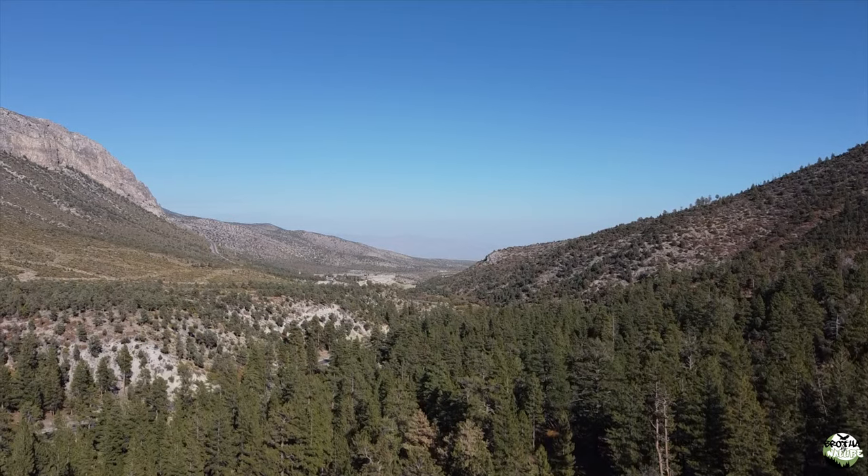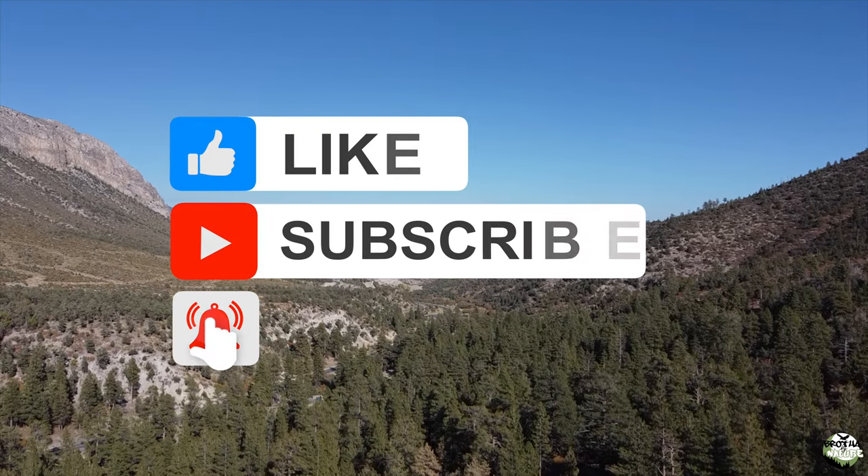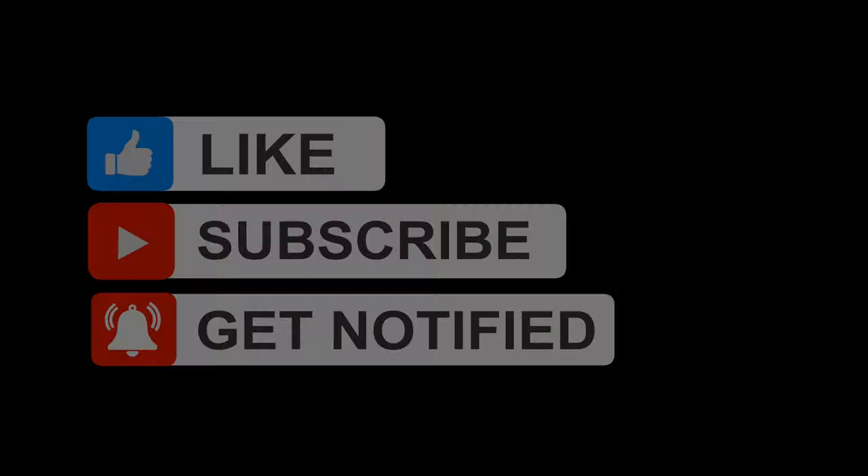It's amazing how much stuff is in that boot bag. Once again, thank you for watching — I hope you're taking in some of this knowledge. See you in the next one.